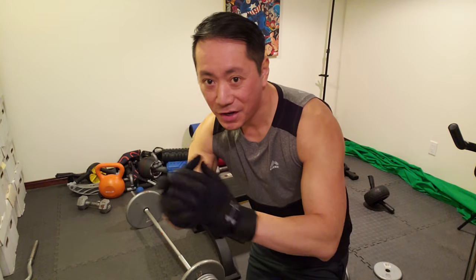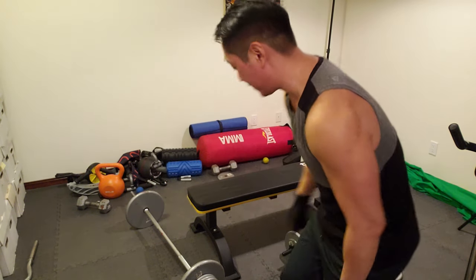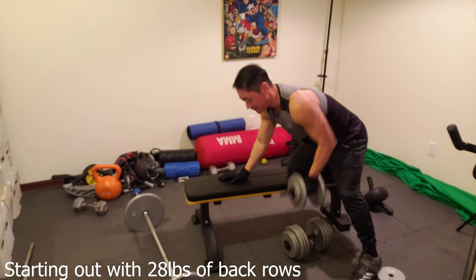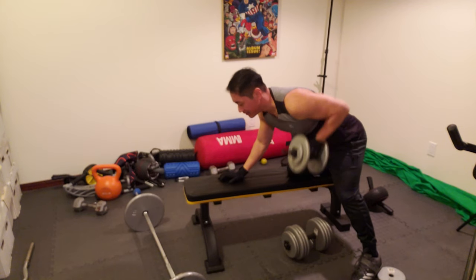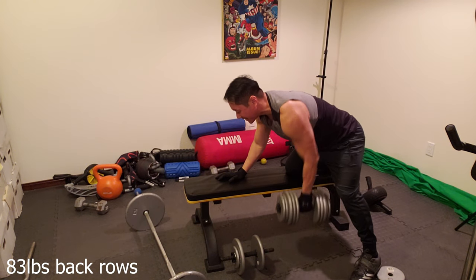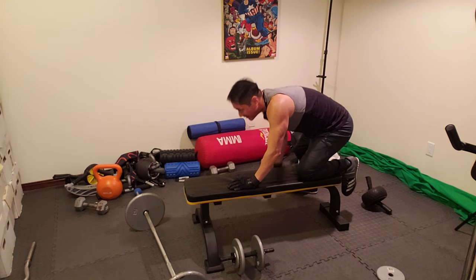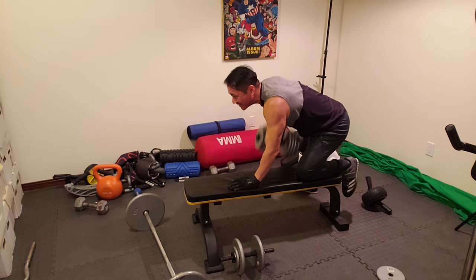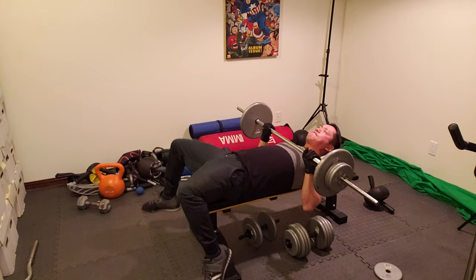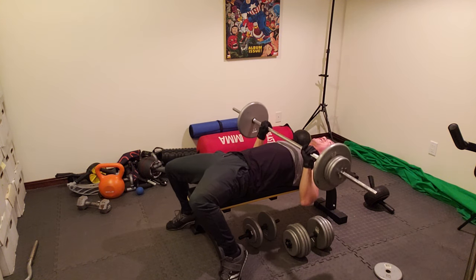So welcome to my home gym. I got my gloves on — they fit pretty snug and pretty comfortable. Let's go ahead and test that out. My chest is still sore from a chest workout a couple days ago.